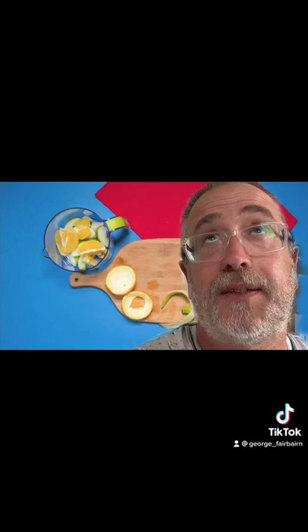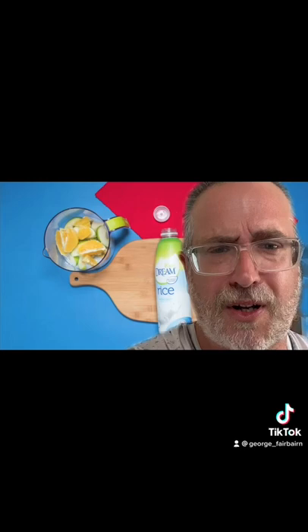I get asked all the time what my favorite thing about shooting stop motions is, and it's got to be stuff like this. Making an orange peel on camera in a stop motion has to be one of the coolest things I've ever done. It was really hard to figure out — it took me a few takes, but it was awesome.